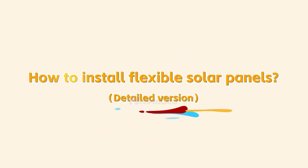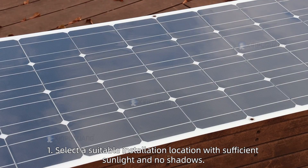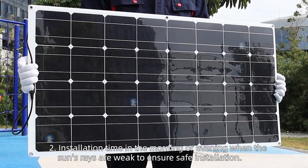How to install flexible solar panels. Installation notes: 1. Select a suitable installation location with sufficient sunlight and no shadows. 2. Schedule installation in the morning or evening when the sun's rays are weak to ensure safe installation.